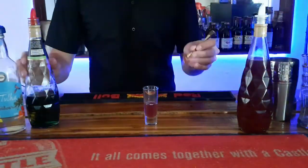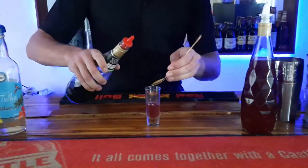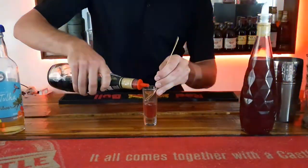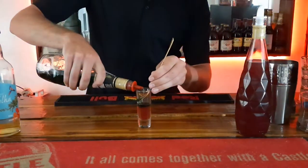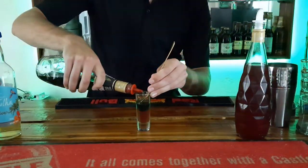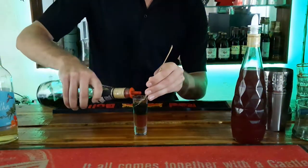Then you grab your spoon and your peppermint liqueur and just lay it on the top, just like so.